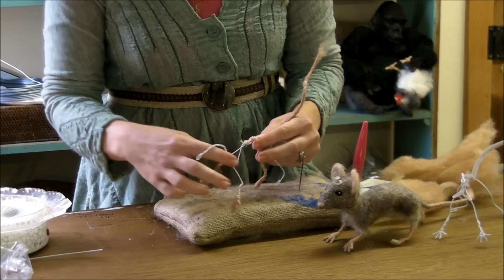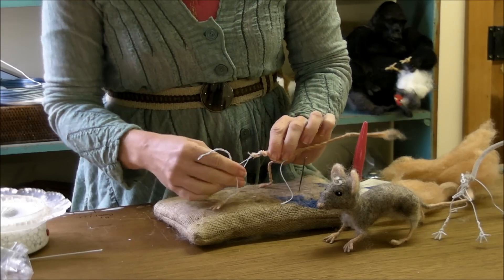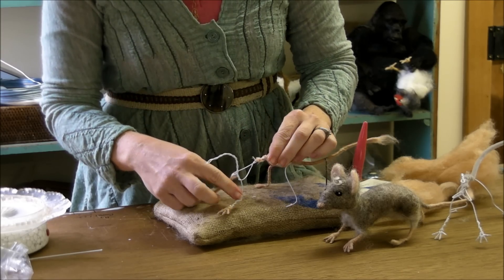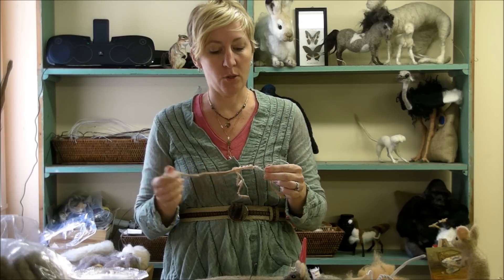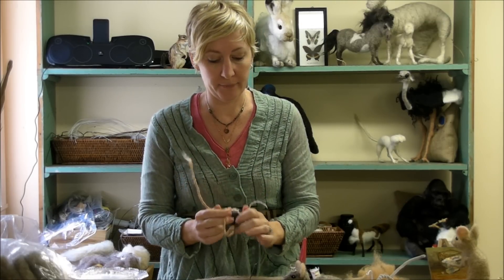Once you wrap the other foot, you've got a good start. Next we start building up with the core wool, building up the rest of the armature. In the next video we will continue wrapping our armature with the cord roving. This was the hard part, so now we'll move along and get into the fun stuff — the little hands are so cute, you've got to do it. See you next time, bye.